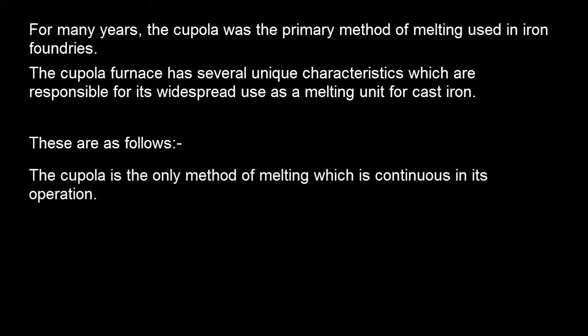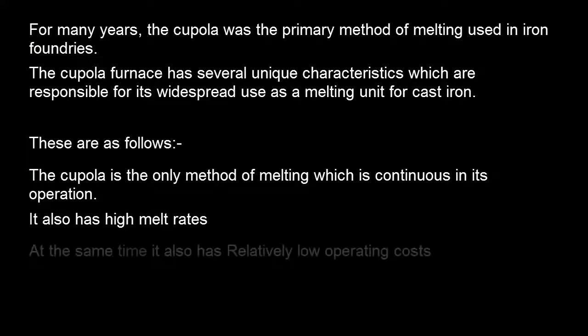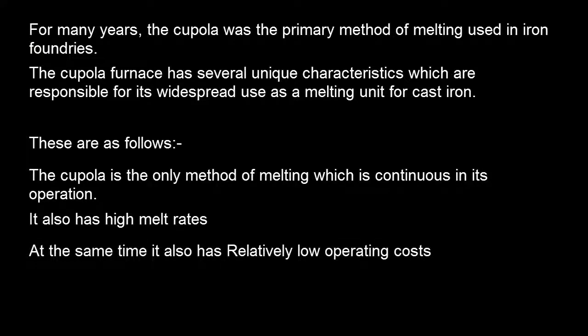The cupola is the only method of melting which is continuous in its operation. It also has high melt rates. At the same time, it also has relatively low operating costs. It enables ease of operation.